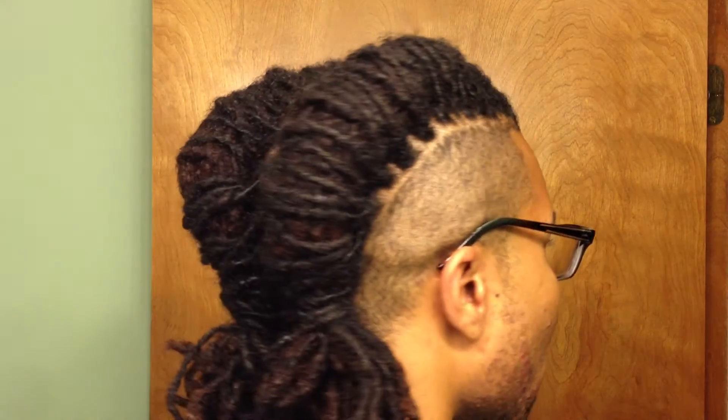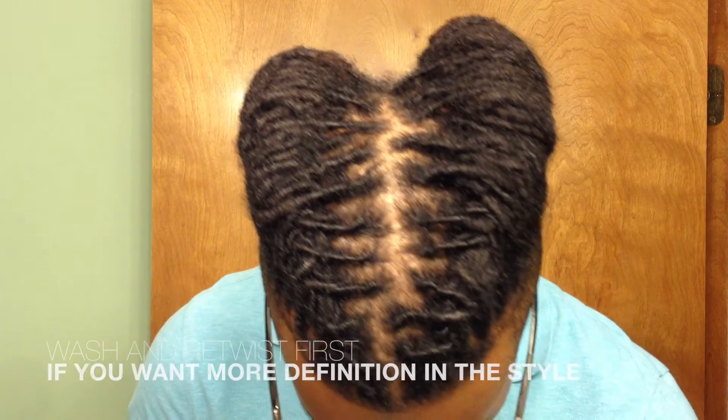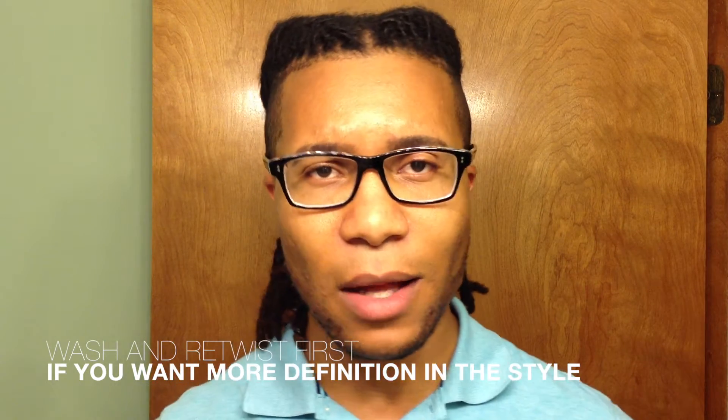But alas, we are here with barrel rolls for your locks. It looks like a little 360 and from the top you can get a view of that. It's a pretty simple style, a little labor-intensive — it takes a while to do — but just take the technique and apply it how you want and use it for your hair, whatever fits your style.